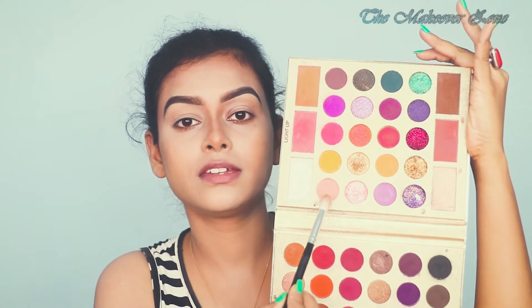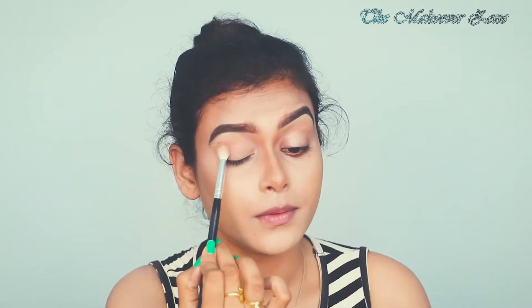For today's look I am going to use this pretty also eyeshadow palette by YouCanBe. Taking this shade on my fluffy Morphe eye blending brush and applying that colour as my transition shade.